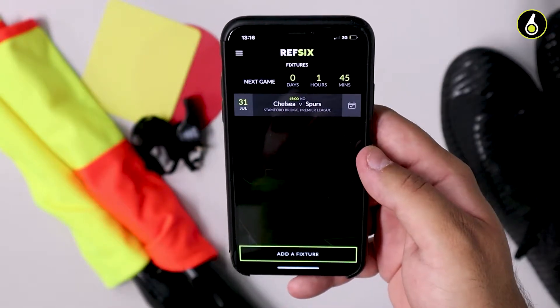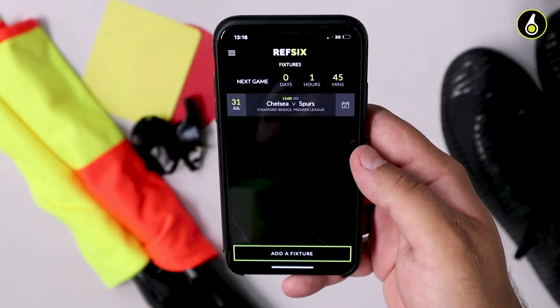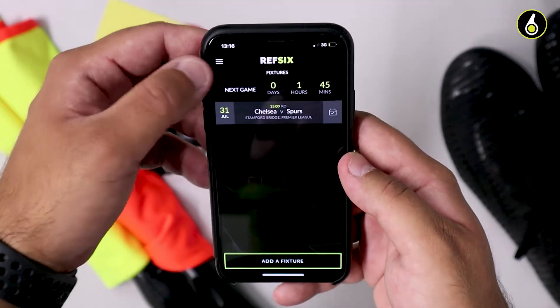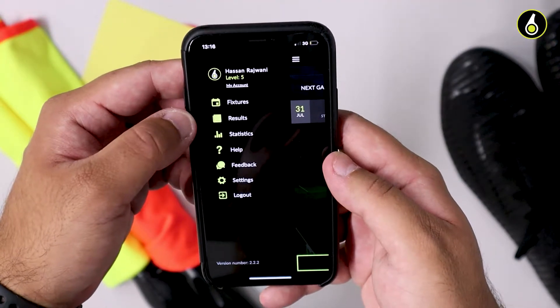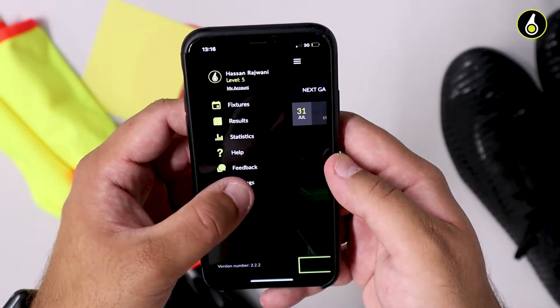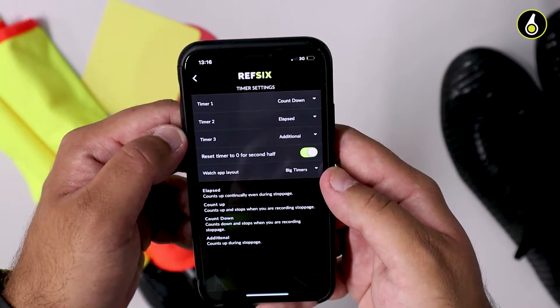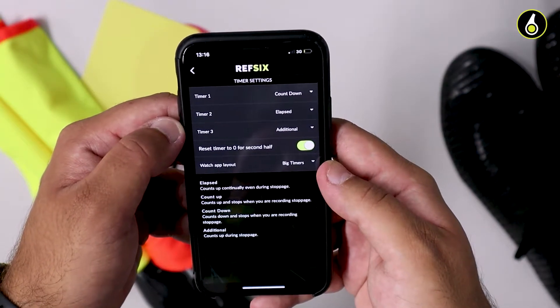One of the benefits of using REF6 is we give you a way to record time just how you want to do it. To set this, open up the menu on your REF6 mobile app and click on settings. You'll then find timer options and tap on that. In here, you'll see all the different timer options that are available to you.